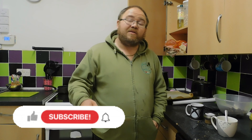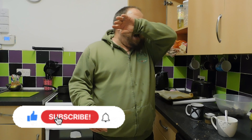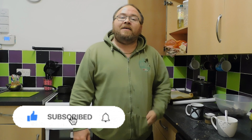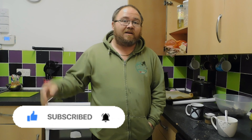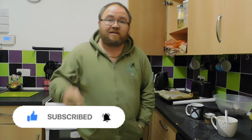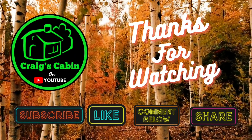Don't forget to subscribe, like, leave a nice comment below, and share the channel. Help us get to our 1000. Stay safe and I'll see you later. Bye!